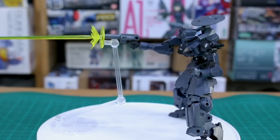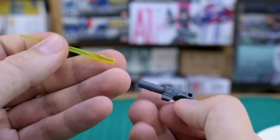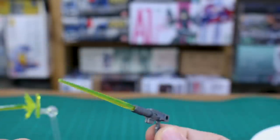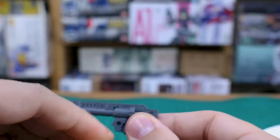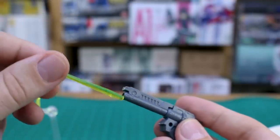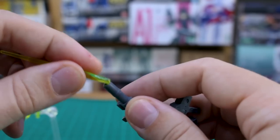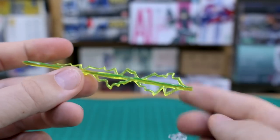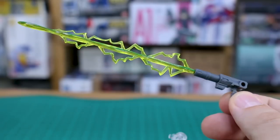You don't necessarily have to use the stand since some of these effect parts will fit right into the weapon itself. For example, the Seal Nova's pistol accepts one very tightly. I also tried the Rabiot's weapon, but it's actually too loose — the barrel is just a little bit too small, which is a shame they didn't make all weapon barrels the same size. There's also a much more substantial optional effect part that looks pretty crazy coming out of a tiny beam pistol, but you get the idea — it's going to look pretty cool.